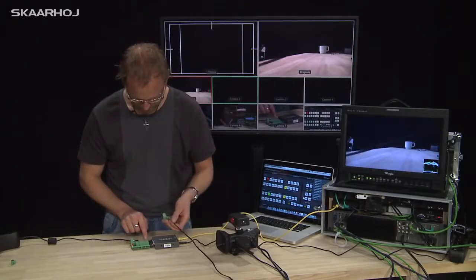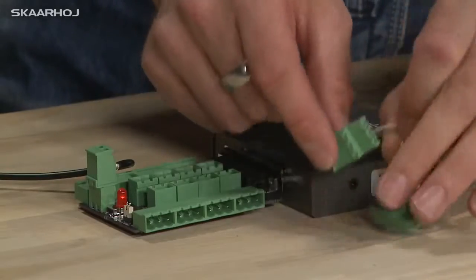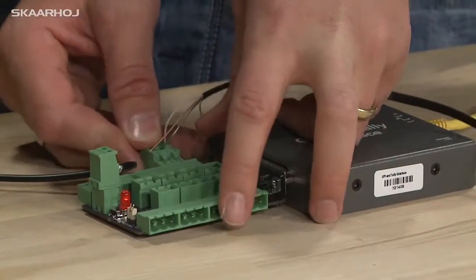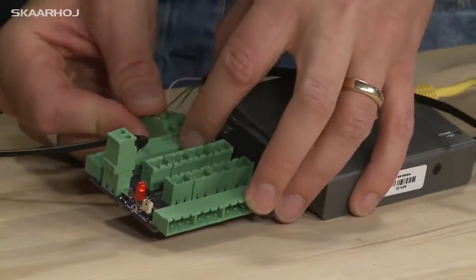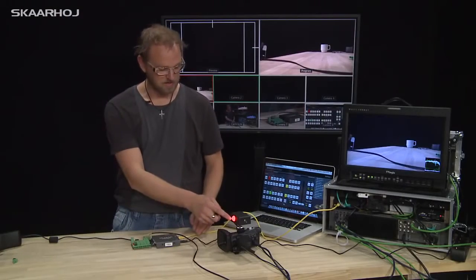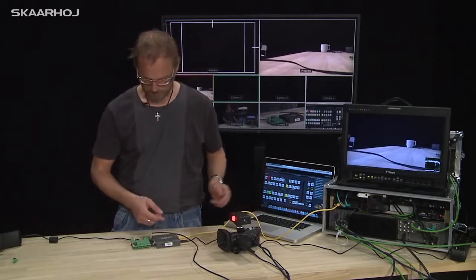We can now try to connect this tally box for camera input 1. We connect it to connector number 1 right here with these Phoenix connectors, as you can see right here. Now that it's connected, you will see that the lamp is lit — switch — it's not — it's lit again.